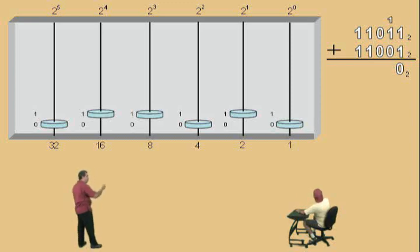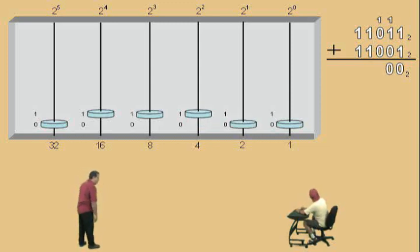Alright. Now, we're working on our 2 to the first power place value. We were given 1, but we carried over 1, right? So, now, when we add the 1 that was carried over, we're going to get another carryover, right? Okay. So, here we go. 0. Notice we carry 1 over to the 2 to the second power place value, right? Alright. Now, we're working on our 2 to the second power place value, right? Now, we were given 0, but we have a 1 recorded because we carried 1 over, right? And 1 plus 0 plus 0 gives you how much, Charlie? 1. Okay. So, we record that, no carryover.